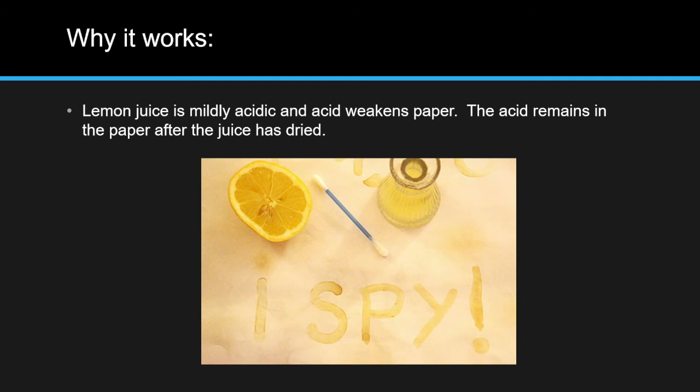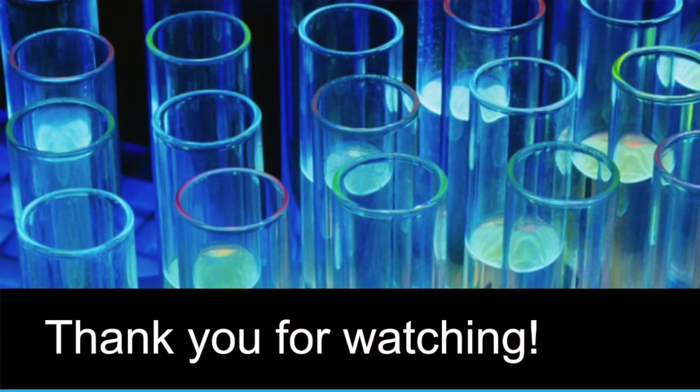Why does it work? Lemon juice is mildly acidic and acid weakens paper. The acid remains in the paper after the juice has dried.